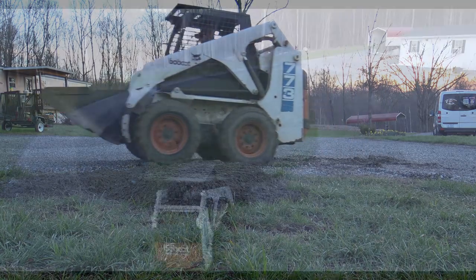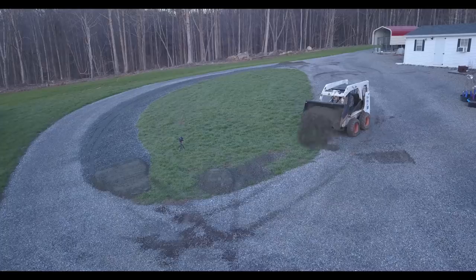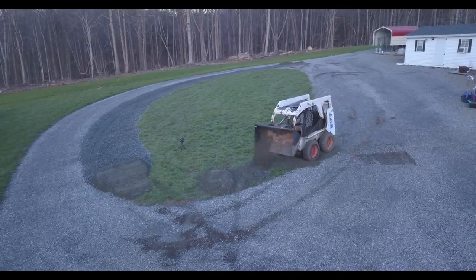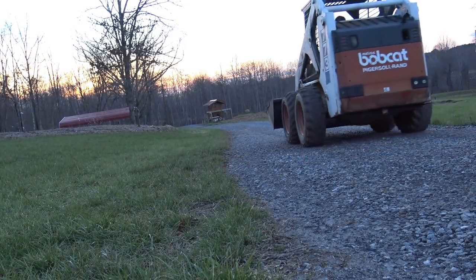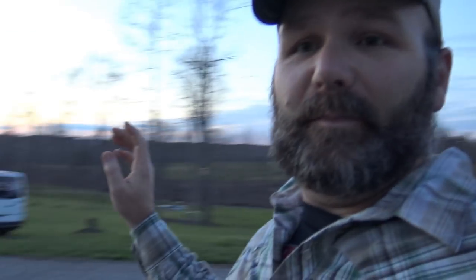We've got goats, we got pigs, and we got chickens. Here's what happens when you procrastinate — the sun's going down. It looks bright out here, but it's getting dark. It's time to put up the equipment. I'm going to go ahead and get the tractor ready. First thing in the morning, we'll get up bright and early, finish this video up, park the skid loader, and get everything ready.